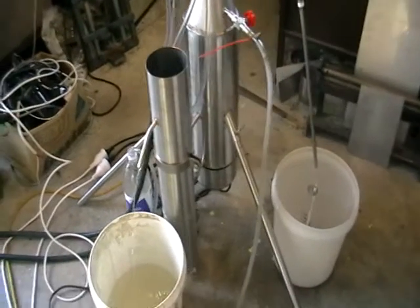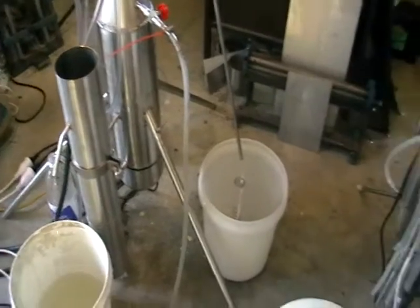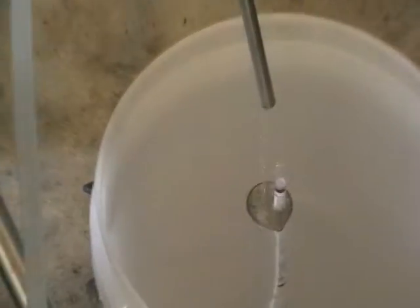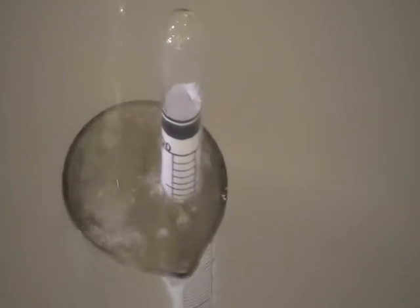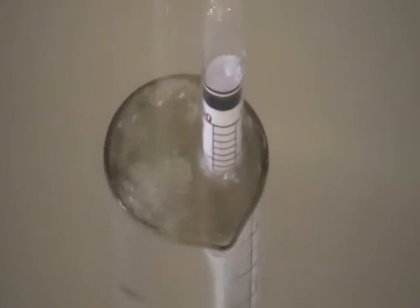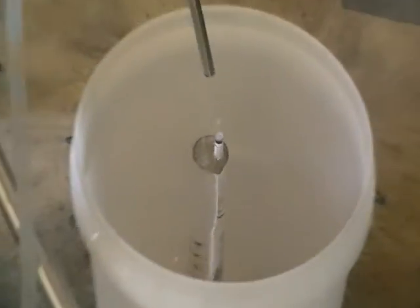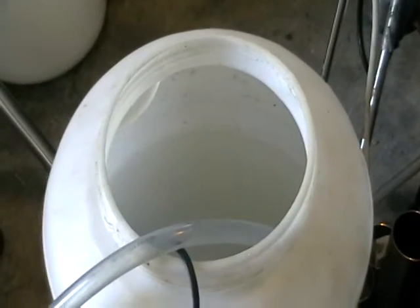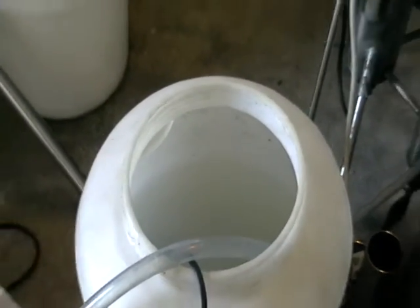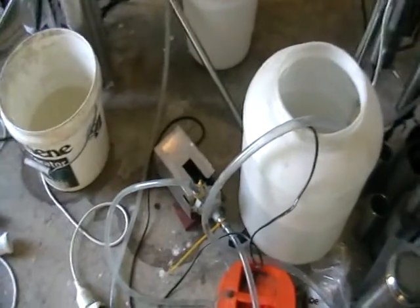Hi everyone! This is a new continuous fractional still. Here you can see the percentage — it's about 95%, 94.95%. We are processing crude alcohol, that's about 40% here. So we process it on a continuous basis.